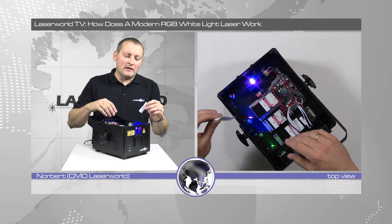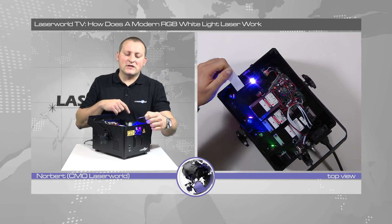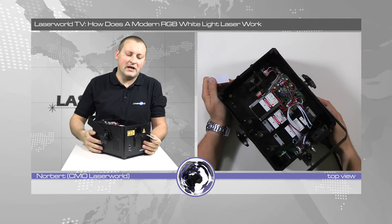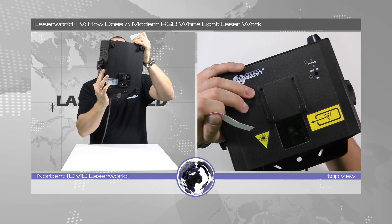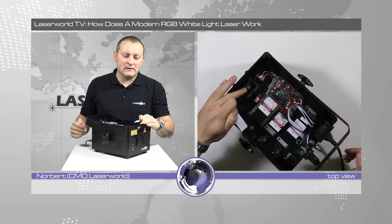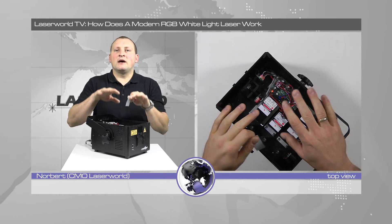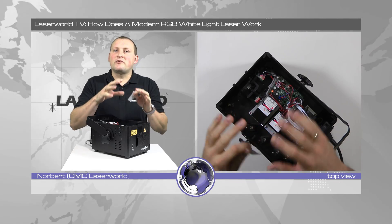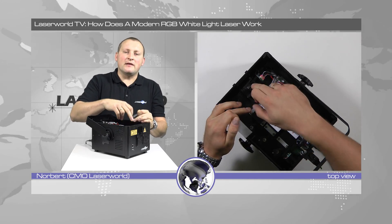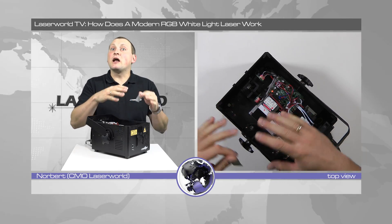To create patterns, the beam is deflected at this mirror and then hits the so-called scanner block. You can see the scanner block up here — it's an X and Y motor with mirrors attached to these motors. They move very quickly, and with this movement the images and patterns are created and projected. The combination of the quick switching on and off of the sources together with the X and Y deflection of the beam creates both the images and the colors.